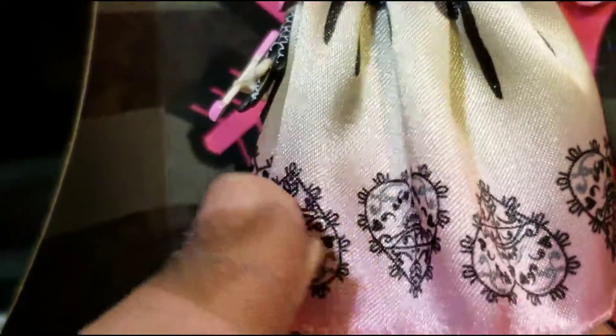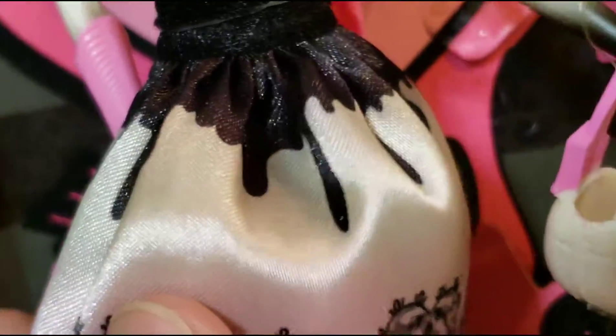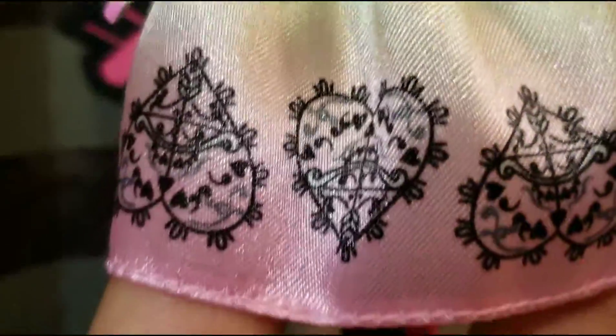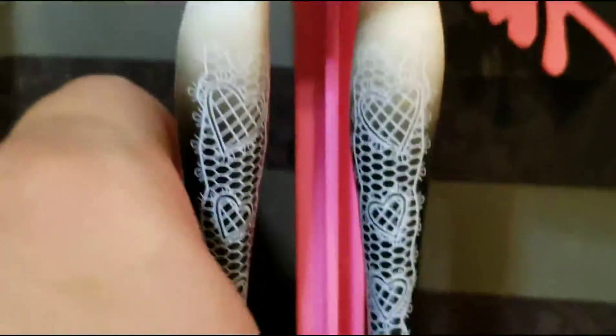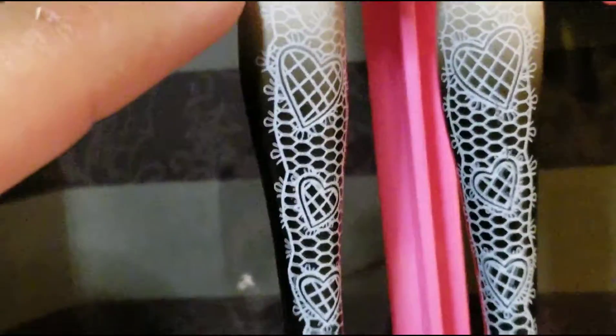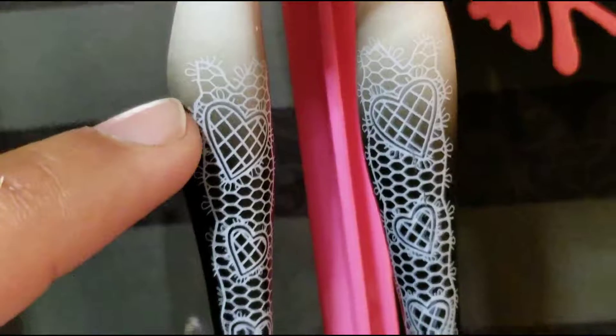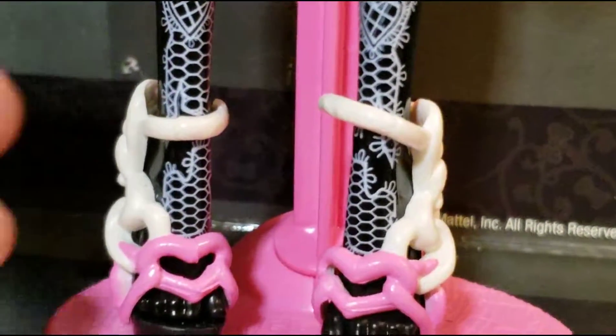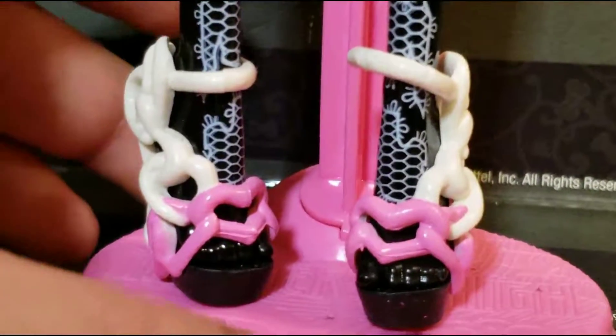Her skirt has like a drip design onto the dress — you can see it right there, like if it's a cake or if it's melting or something, so that's kind of cool. Right here she has shapes going back and forth. And toward the bottom it's the same thing as her arm, but the design starts going all the way down to her feet.